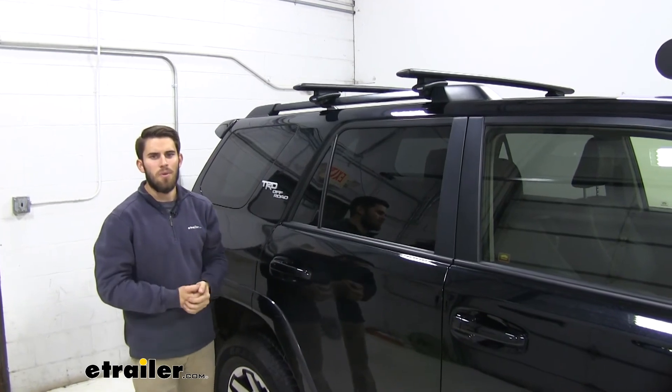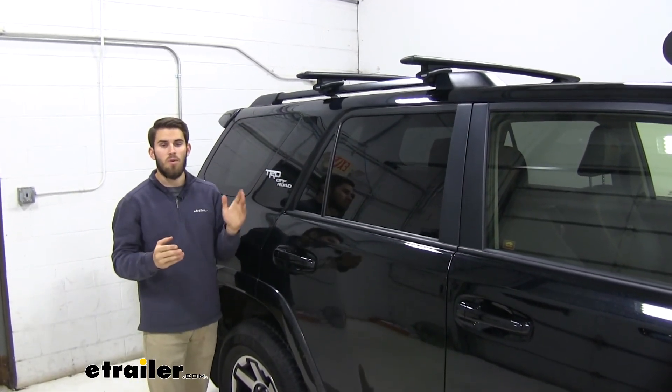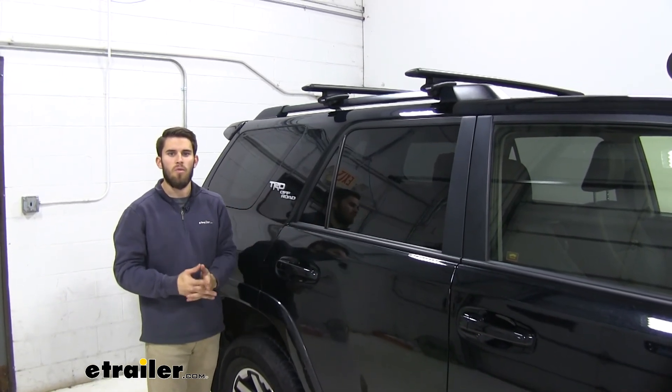Thank you all for watching and I hope this information helped you out. That's going to do it for our test fit of the Thule WingBar Evo roof rack system on our 2019 Toyota 4Runner.